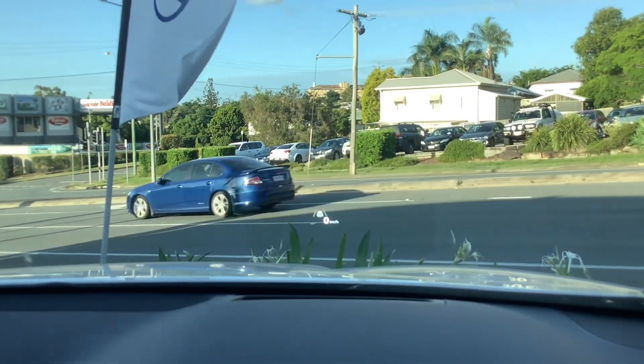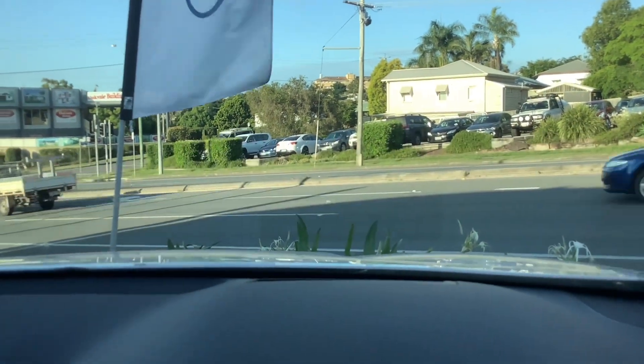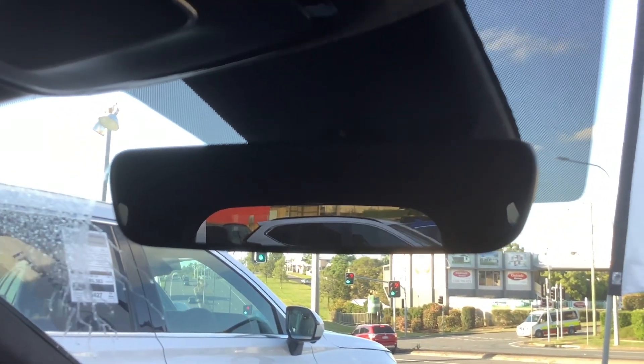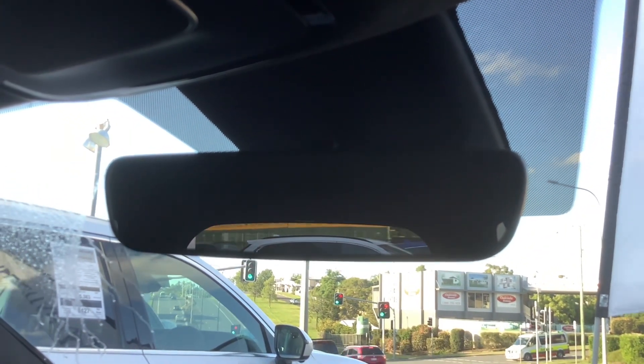It's got a full colour heads up display as you can see. So that's the infotainment system. Electro-chromatic auto-dimming rear view mirror. LED map reading lights — that's a good thing to see.